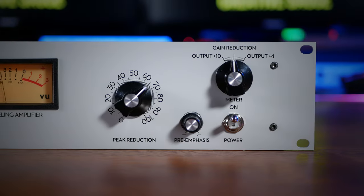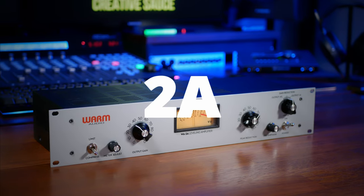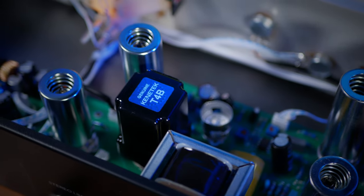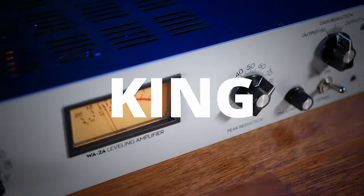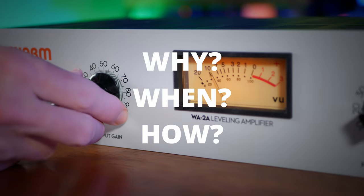This is an optocompressor, specifically a so-called 2A style of compressor. Given its wide use in popular recordings over the past few decades, it's arguably the king of compressors. That's why I think you should know why, when, and how to use it.